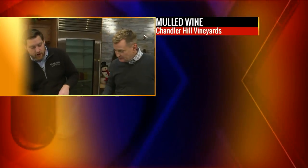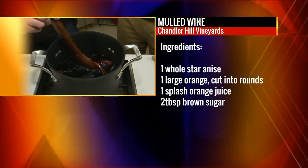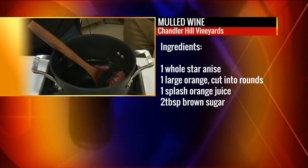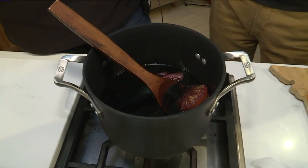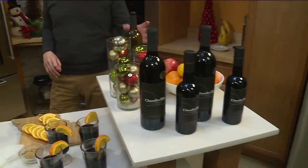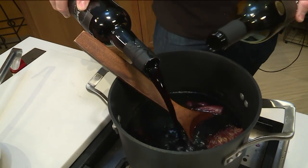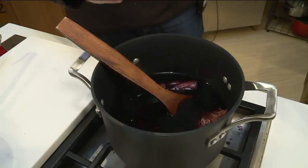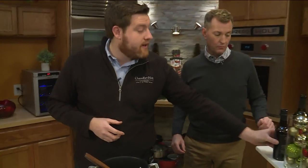We're making some right now. So in here, I've got it at a low simmer — you really don't want to boil it because you're going to burn off all that alcohol. The wines we prefer to use at Chandler Hill are our Norton blend — gold medal winning — and also our Norton port. Traditionally together, yes. I use the port because traditionally you might add a little bit of brandy, but our port has sweetness and brandy in it already.